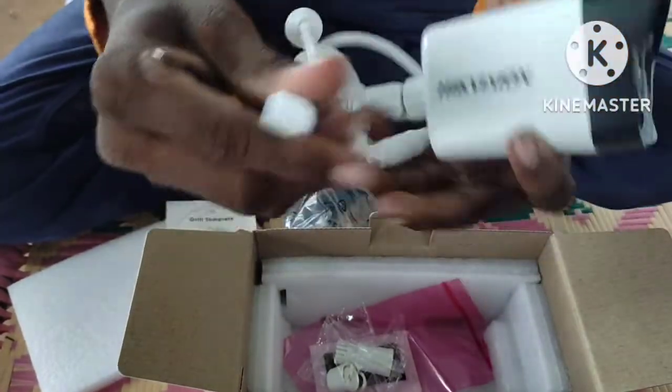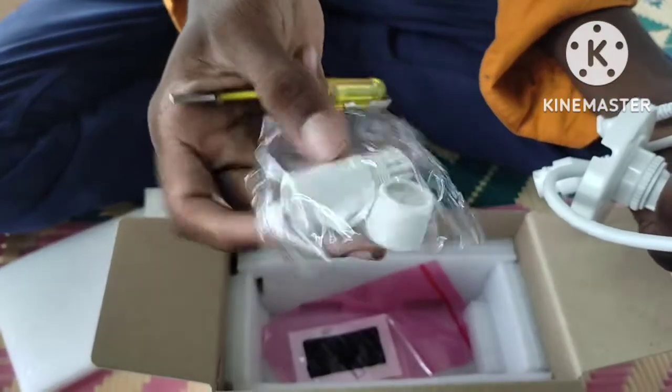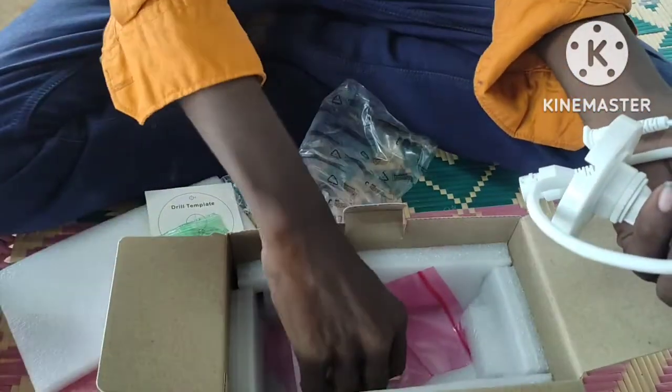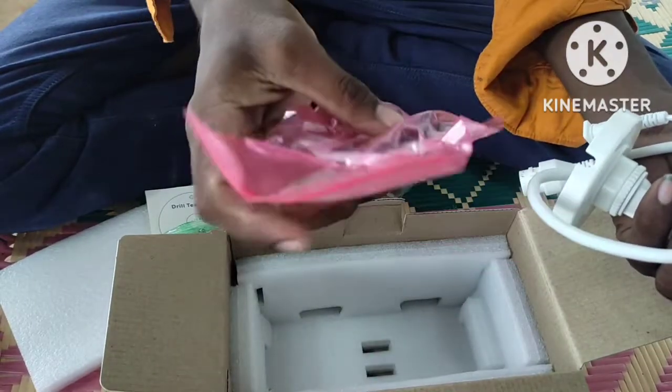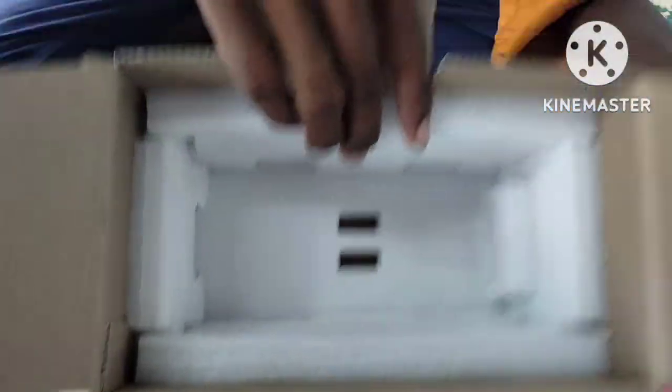This is an additional DC pin. This is an RJ45 connector. This is an internet connector. This is a waterproof connector.